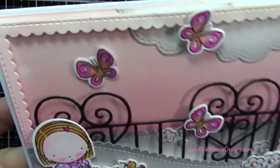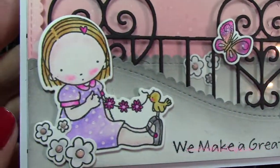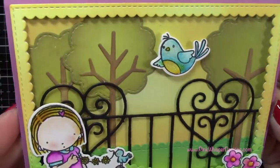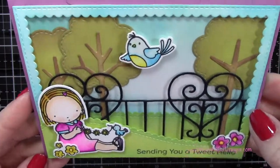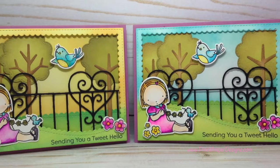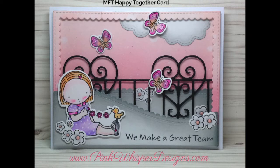Now I just position that in place, and you can see all the dimension we have here — the beautiful frame and the butterflies. I just think she's so cute. I also wanted to show you that I used the same design to make these other two cards. Here I used the full tree as a tree and changed the colors to make a blue sky — the other one was yellow. And I added the little birds from A Tweet Hello stamp set and changed the sentiment to 'Sending You a Tweet Hello.' I'll give you all the information for that down below. Here's the card we made — I hope you enjoyed today's video. If you did, please hit the like button and subscribe, and don't forget to visit me at PinkWhisperDesigns.com. Thanks so much and have a great day!